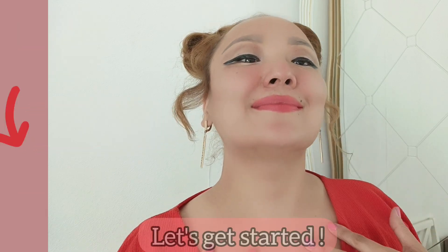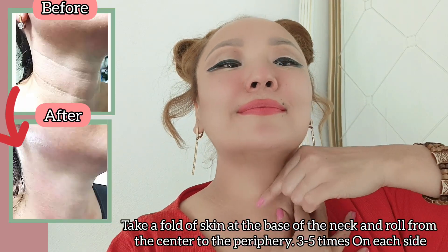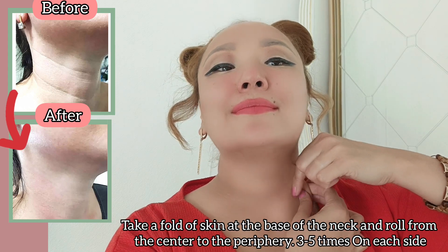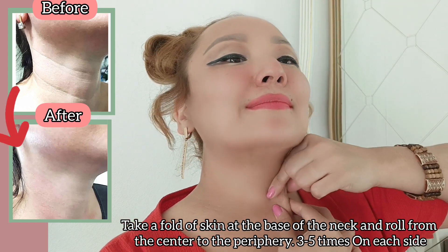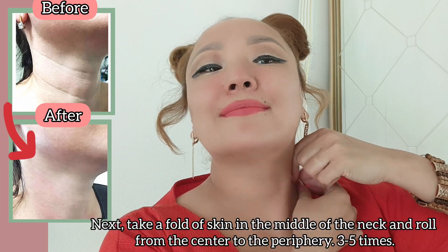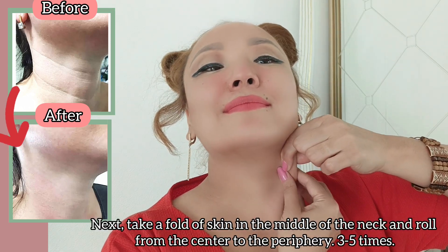Let's get started. Take a fold of your skin at the base of the neck and roll from the center to the periphery, three to five times on each side. Next, take a fold of your skin in the middle of the neck and roll from the center to the periphery three to five times.